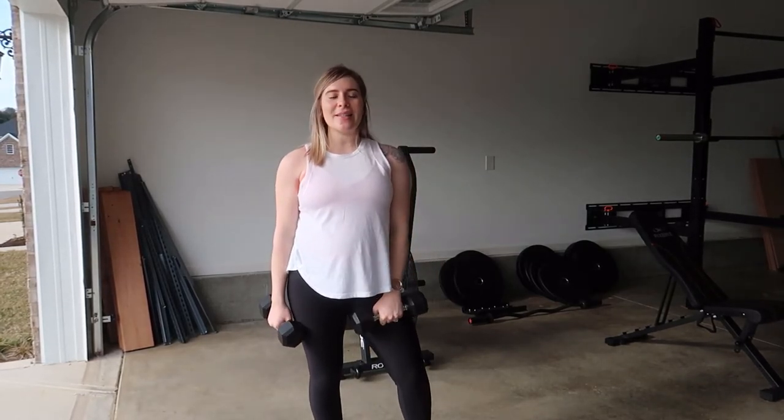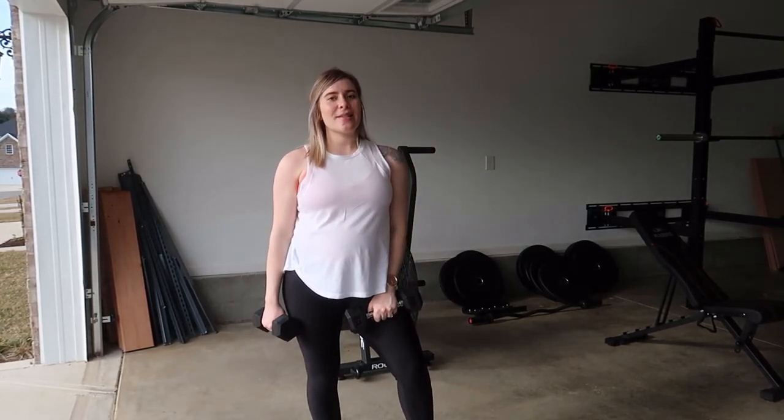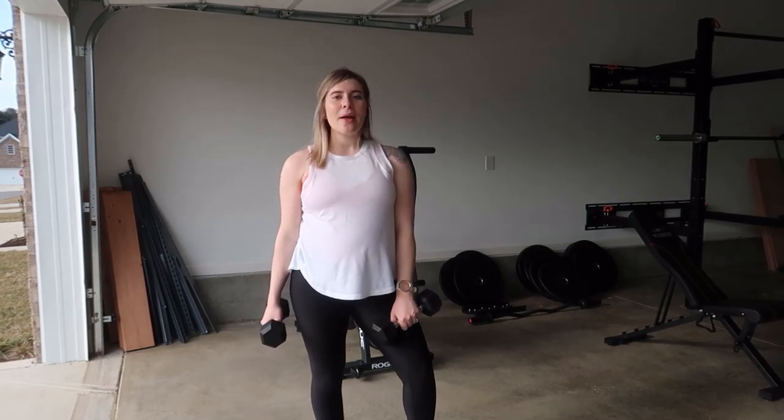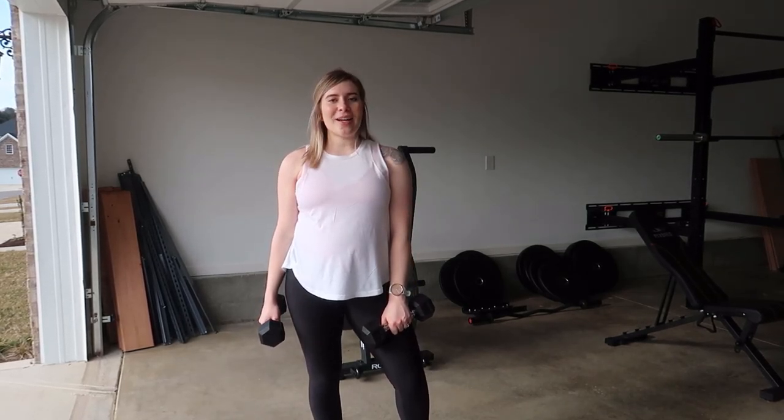And there you have it — your full body exercise engaging your legs, back, and biceps. I hope you guys enjoyed this exercise. Be sure to give it a thumbs up and I'll catch you guys next time.